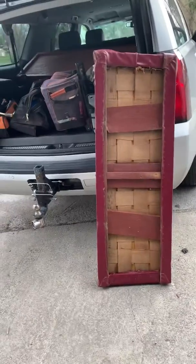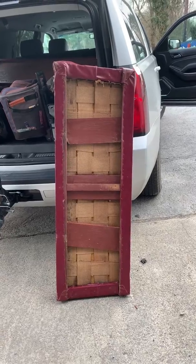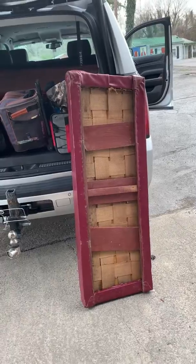Good morning, Chris. This is, I believe, the front seat. I haven't verified that yet, but I'm going to get you measurements on this and you can figure out — yeah, that's going to be the front seat.